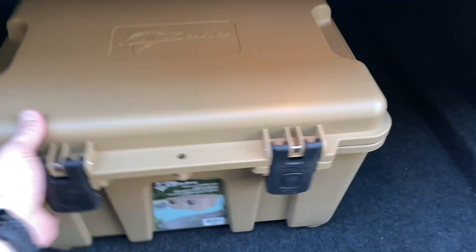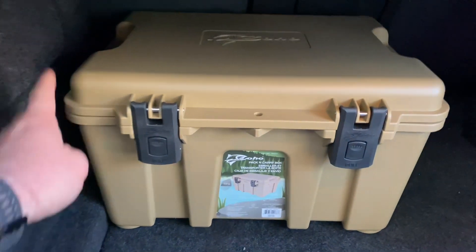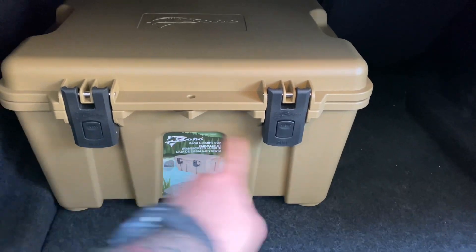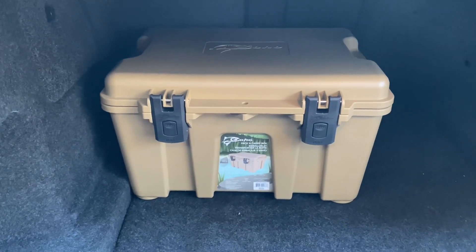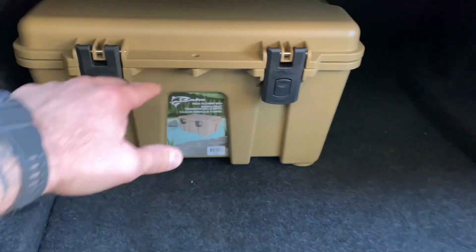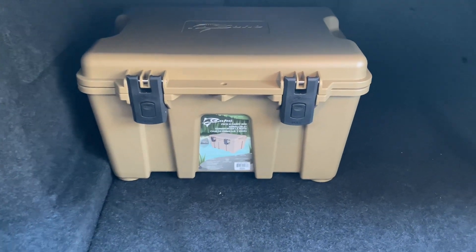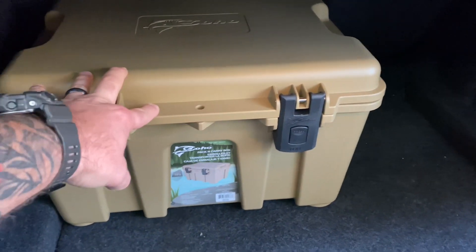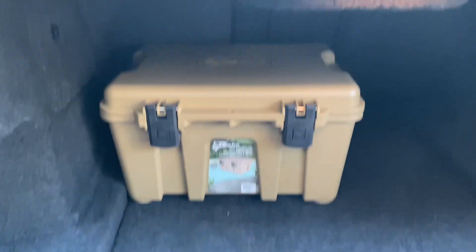Here it is in the trunk of my car — this is a Cadillac ATS, so a very small trunk compared to maybe what a lot of you guys have. The dimensions are 11 inches high, 19 inches long, and 15 inches deep. This thing is IP67 waterproof and dustproof rated, so it keeps your stuff nice and dry and keeps the dirt out. And it weighs 11 pounds empty — whatever you put in it will dictate that final weight.